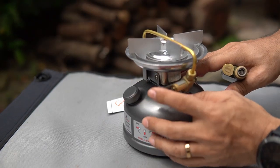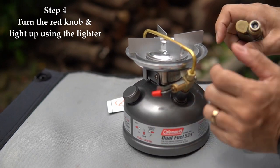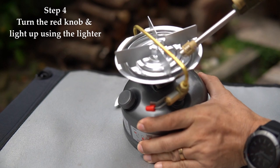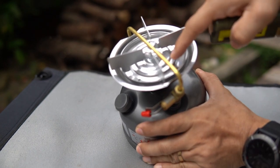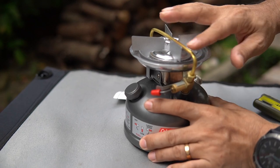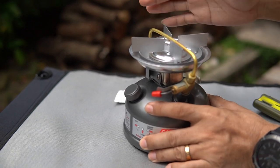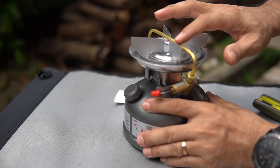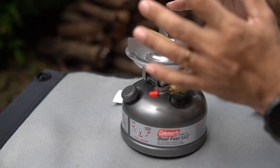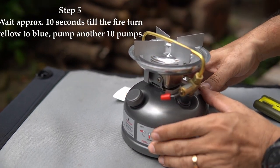Now we're at step 4: turn the red knob to the middle position and light it up using a lighter, pointing it nearest to the stove burner area. The fuel runs through what they call the generator. The fire will start yellow in color, and once the generator heats up, the flame will turn beautifully blue. Let's move on to step 5 and light it up now.